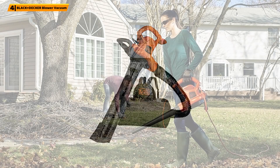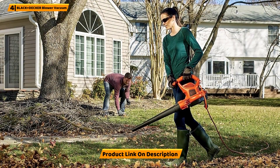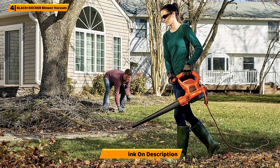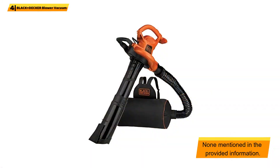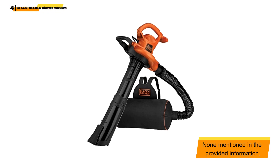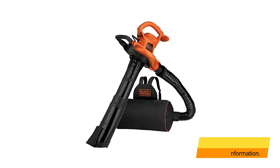Why we liked it: This Black and Decker leaf mulcher will make gardening and yard work fun. The collection bag can be worn as a backpack, meaning the bag won't add to the mulcher's weight as you go, making the leaf mulcher really easy to use. Black and Decker offers a limited two-year warranty on this model.